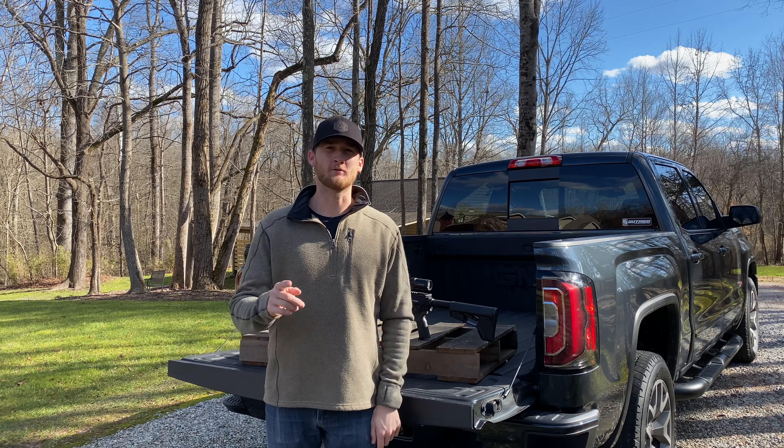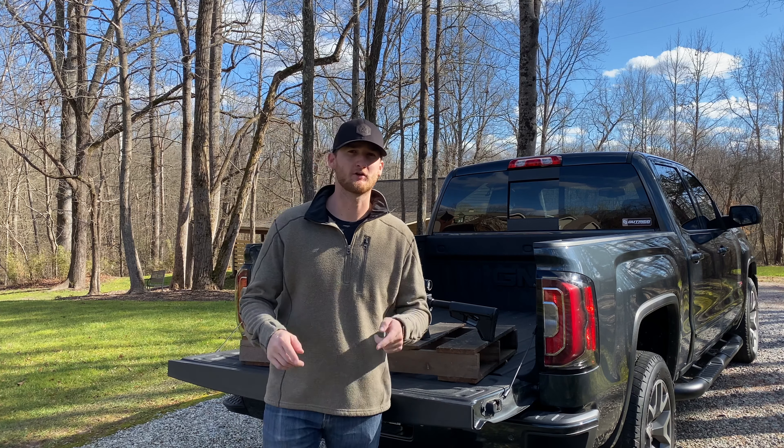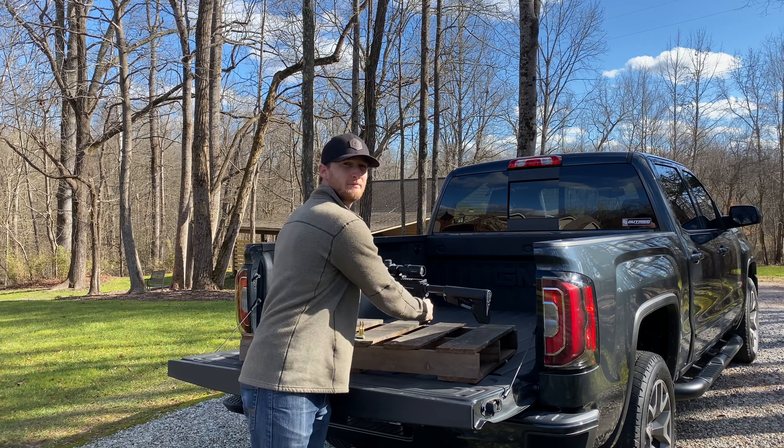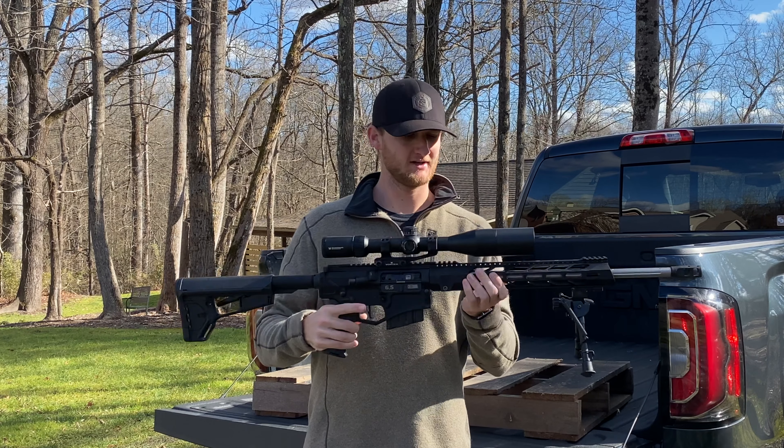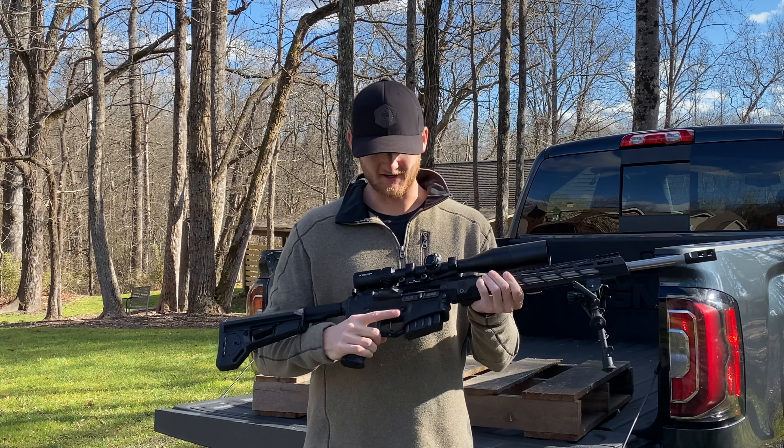What's going on everybody? I'm Harrison. Welcome back to Garage 36. Today we're going to be talking about my brand new Diamondback DB10. This one's in 6.5 Creedmoor and I'm just happy to have this.